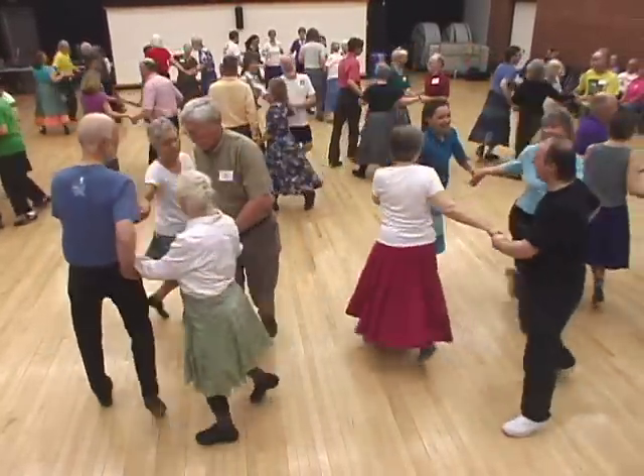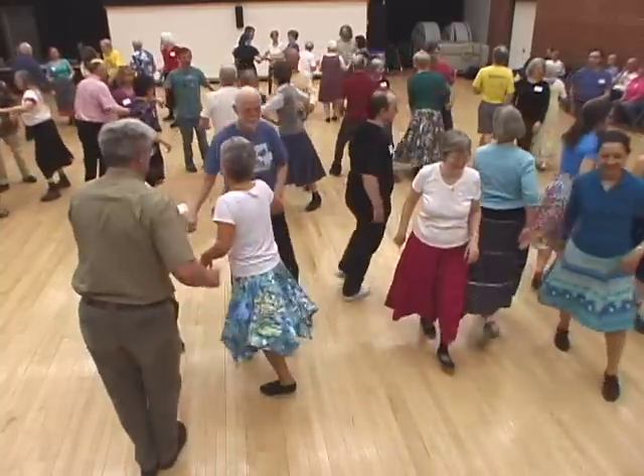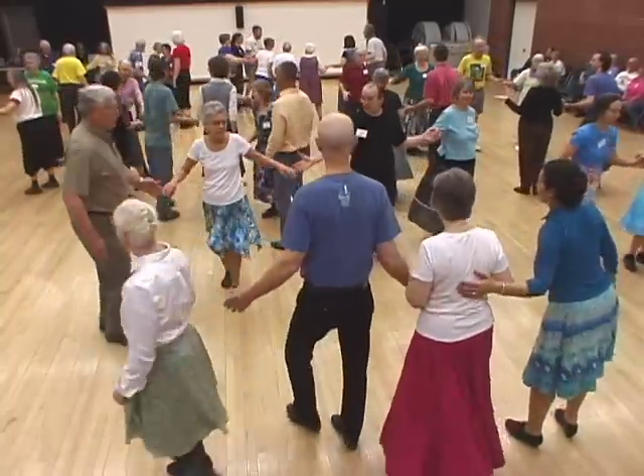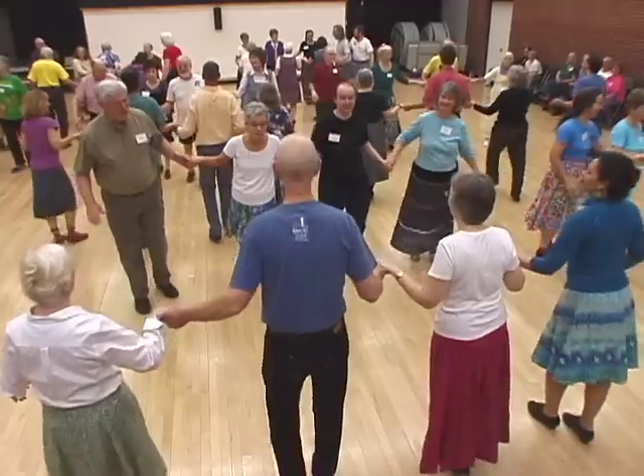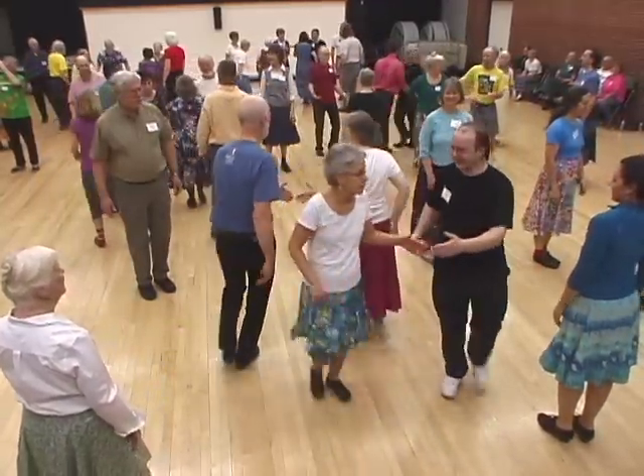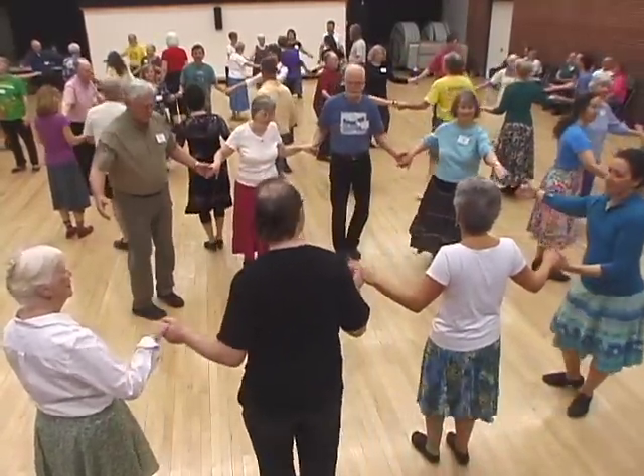Lines of the heads, pass through, turn alone. Lines go forward and back. Center two couples, right and left through. All join hands, circle eight.